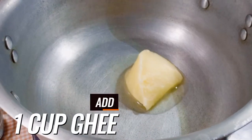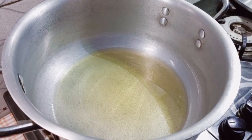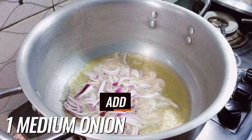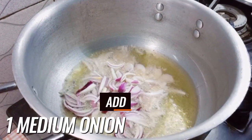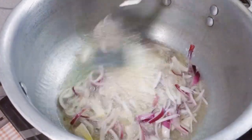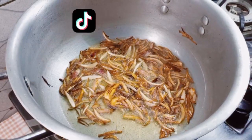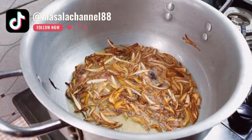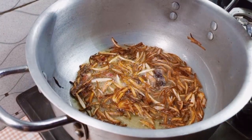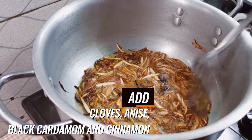Put a deep pot on the stove, add one cup of oil in it, then add one medium-sized julienne cut onion. Fry them until the color gets darker. Now add cloves, anise, cinnamon, and black cardamom.